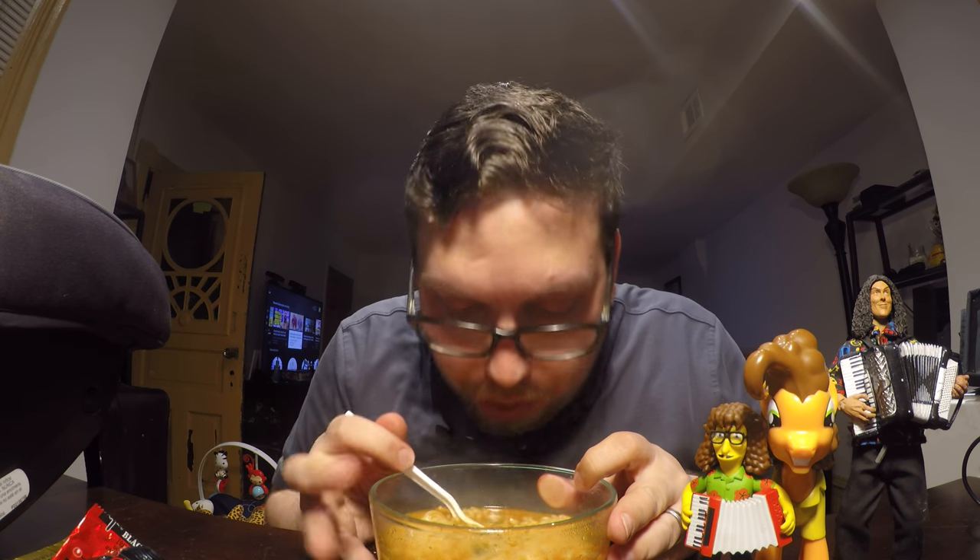The noodles have a nice thickness to them — they're chewy. The vegetable pieces are hydrated pretty well; when you bite into one of these pieces it has a nice chew to it. Trying to find one of those mushrooms — it's got a nice squeaky texture that mushroom will give you. I'm going to sip a little bit of the soup. It's pretty tasty.